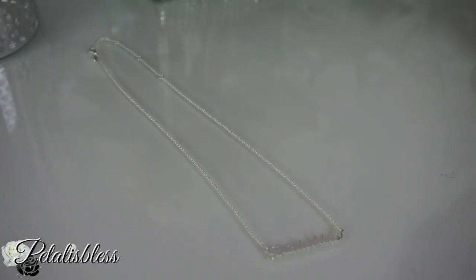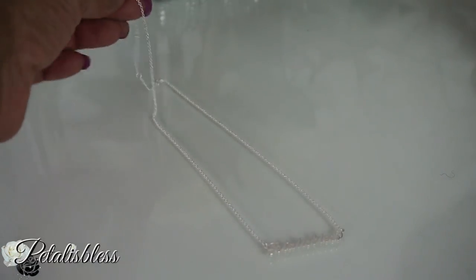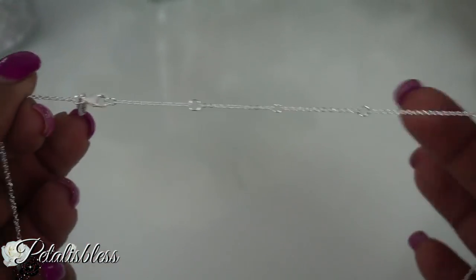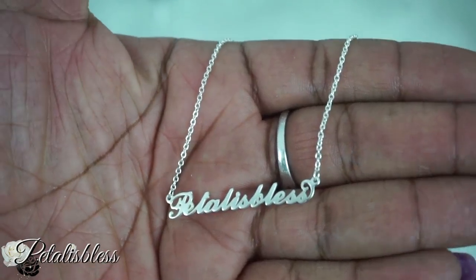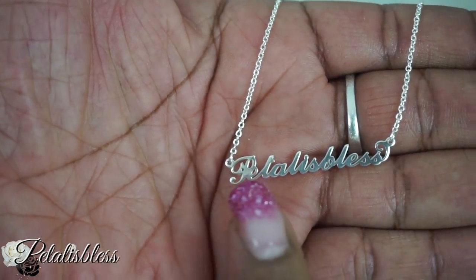Here is my name necklace! You can go on their site and order a necklace and they'll personalize it to your name — isn't this so cute? There are also little extra tabs so you can make the necklace the length that you want.